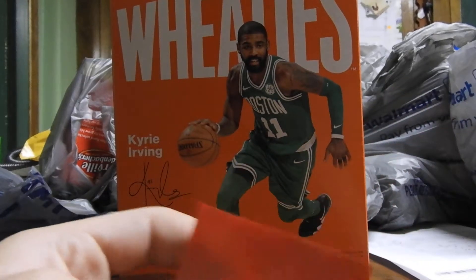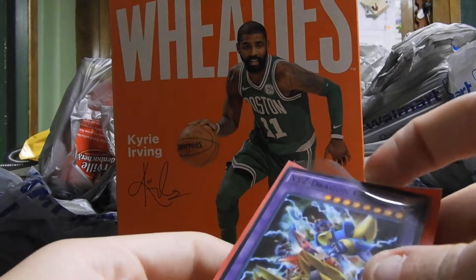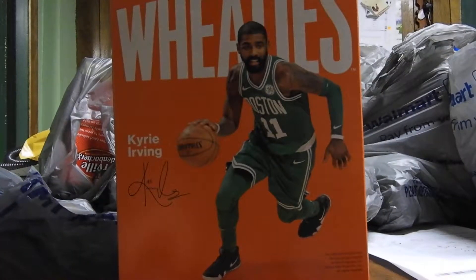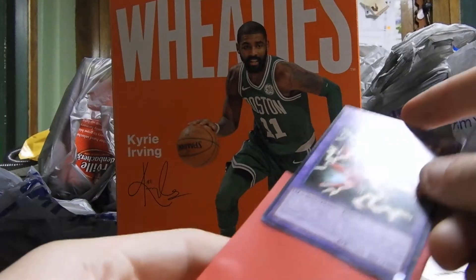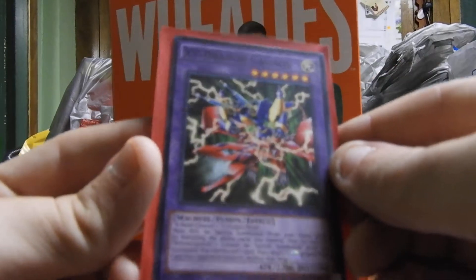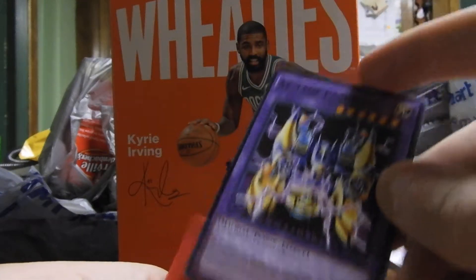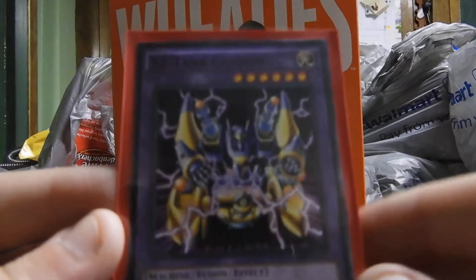Now it's on to the extra deck. We got the XYZ Dragon Cannon, which has some badass art on it. We got the XY Dragon Cannon. And we got the XZ Tank Cannon — I really like that card. So that is the Seto Kaiba structure deck, which is actually a really good deck and I like some of the cards inside it.